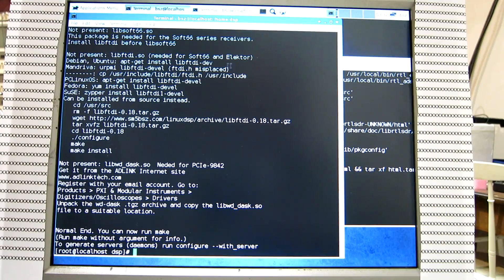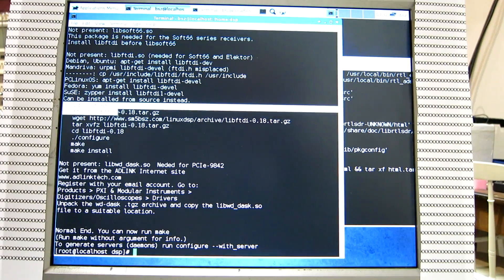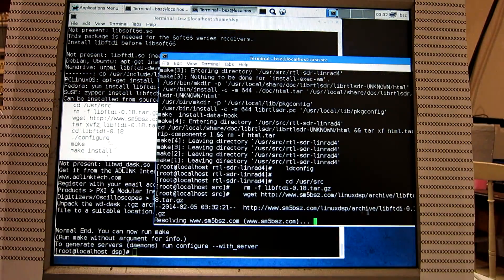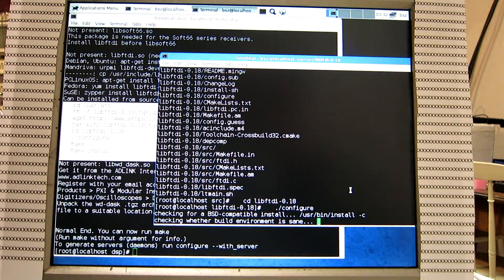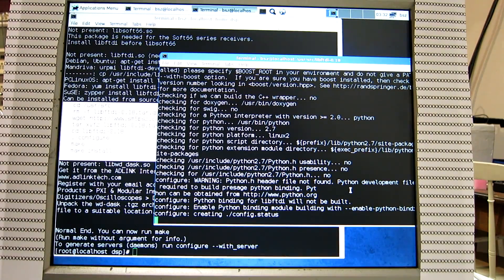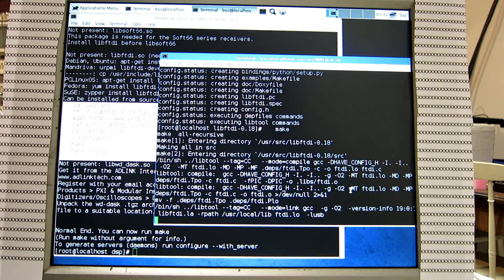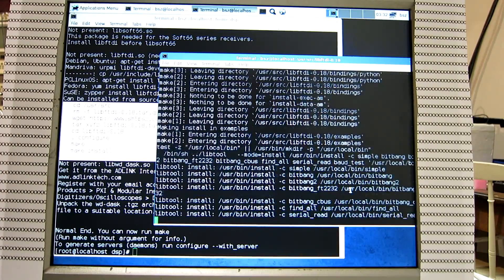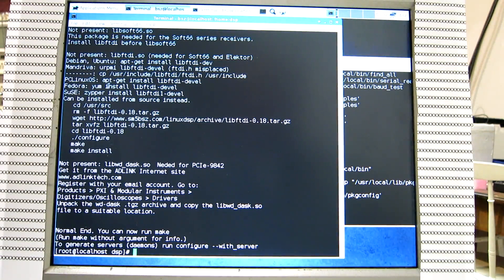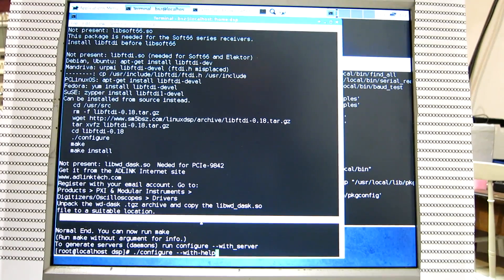libftdi is needed for the Soft66 and for the Elector. Those are hardware devices I don't have and have never tried myself, but as far as I know this should work. We copy the instructions and paste. I could have used the Fedora package version of libftdi — I was a little bit too quick. Anyway, we installed it from source and that's also okay.